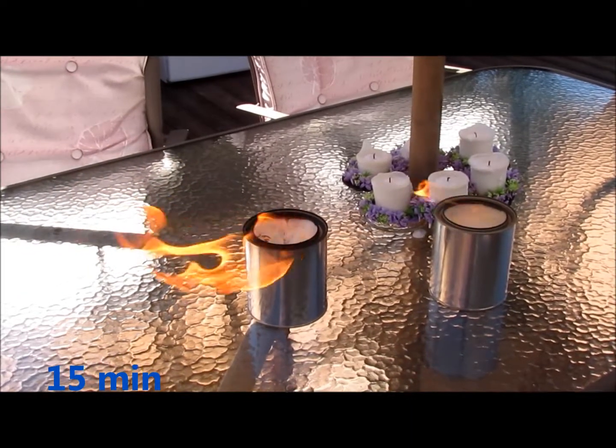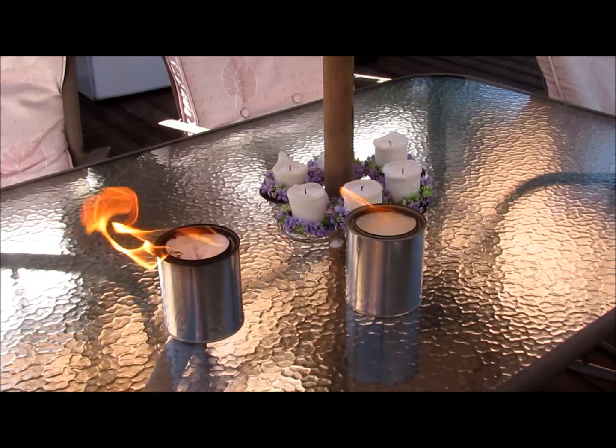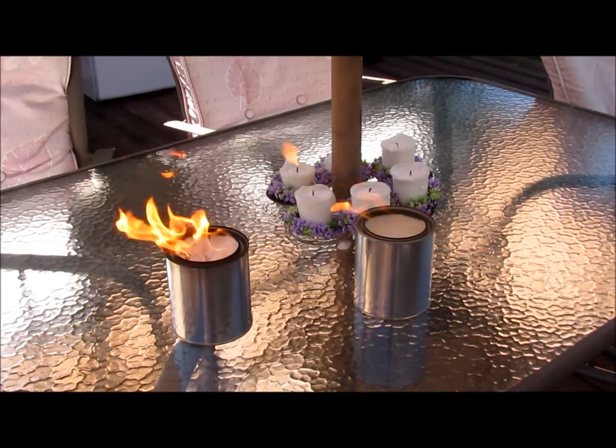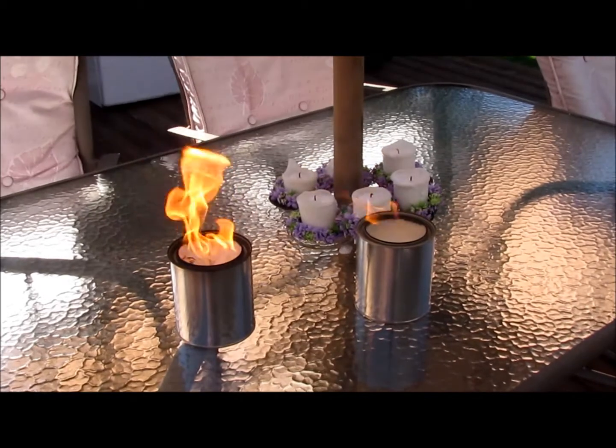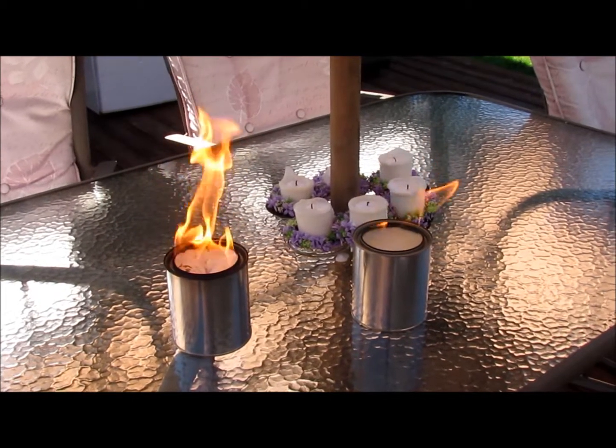We're getting a little bit darker with the 90%. The 70% is still going. You can still tell a huge difference in the flame, and we'll see how black the top of the 90% is going to get.